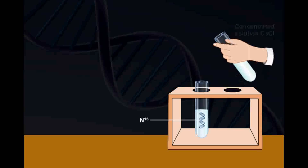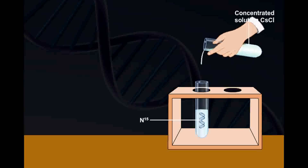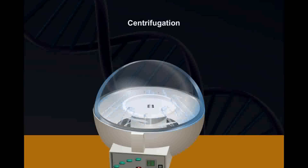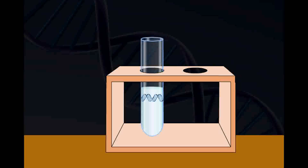A concentrated solution of cesium chloride was then added to this sample and was centrifuged at a high speed. This test tube was labeled as 1.